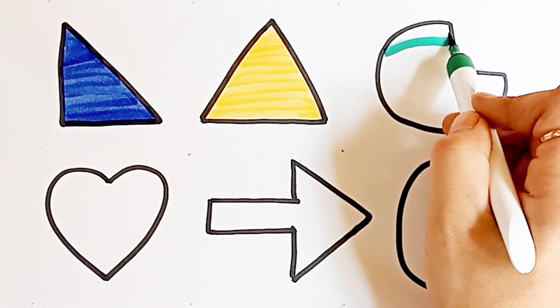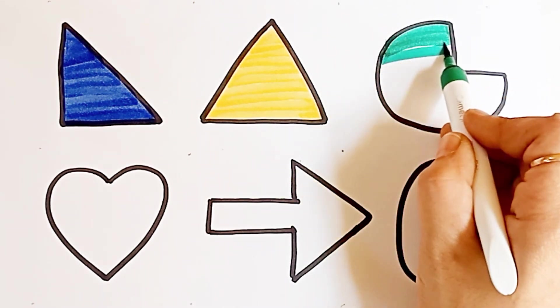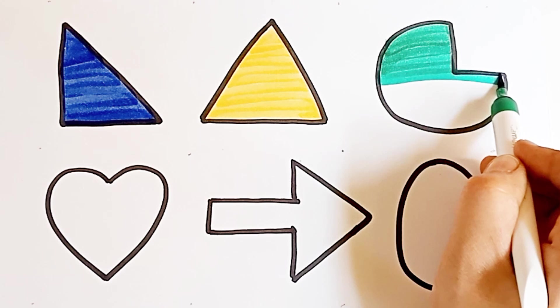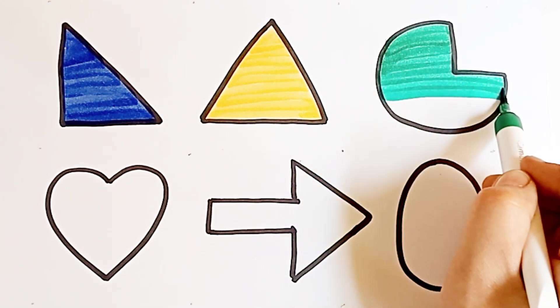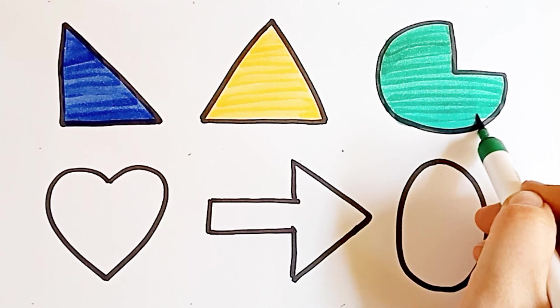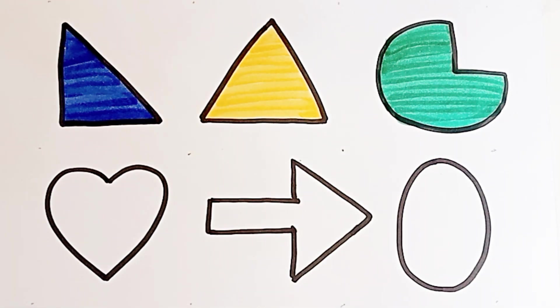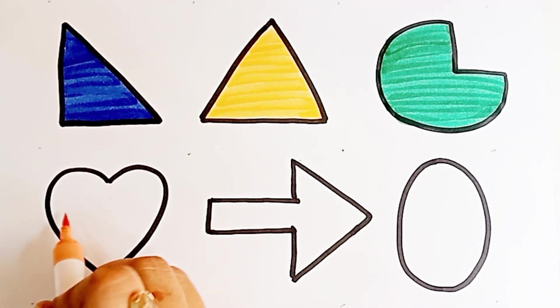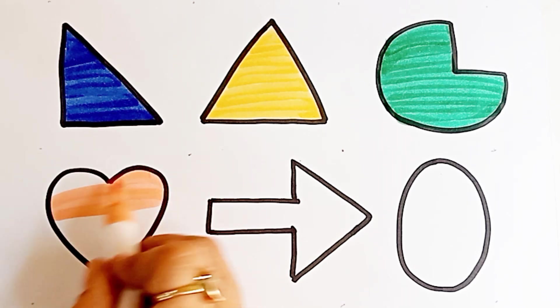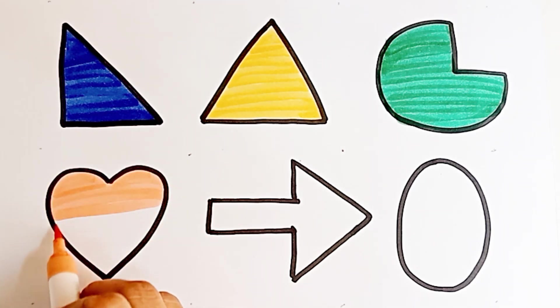Dark green color. Pie. Light orange color. Heart.